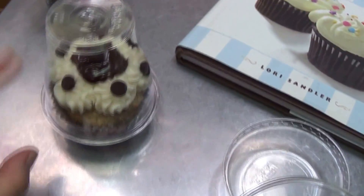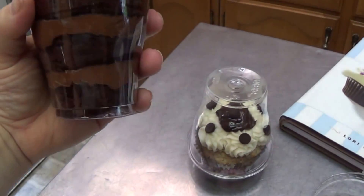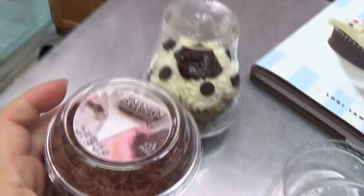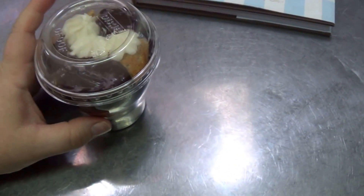They give you nice height so that you can load up the top of that cupcake all you want, or they make the most fantastic three-layer cakes. You can even decorate the top. Happy baking!